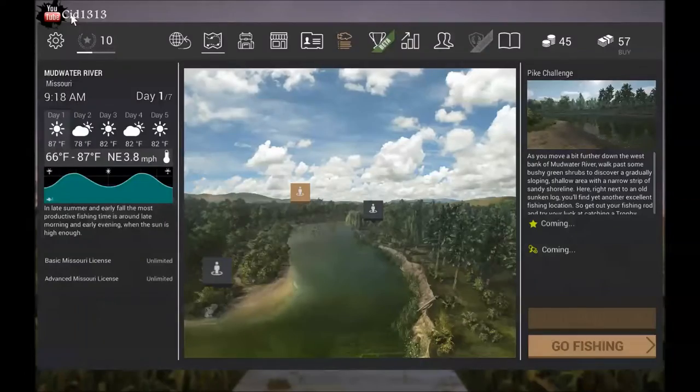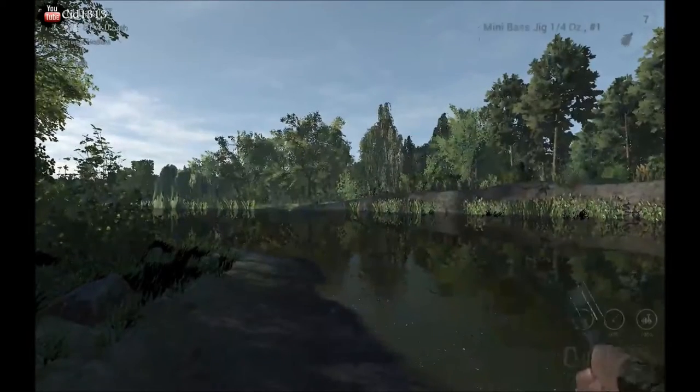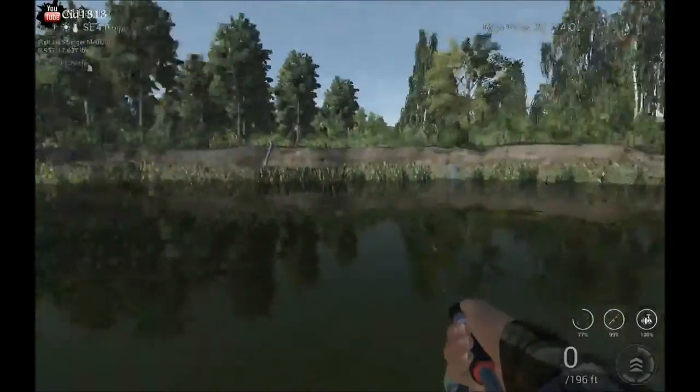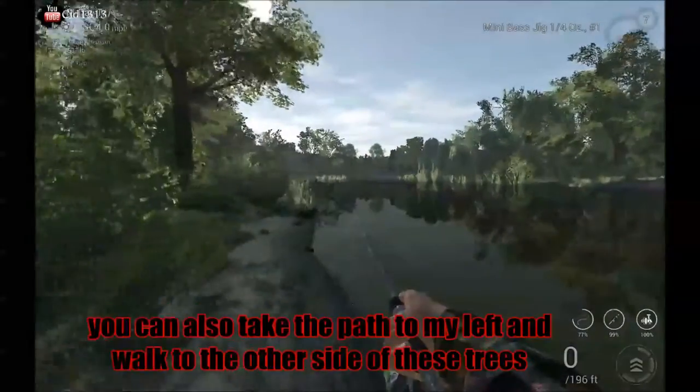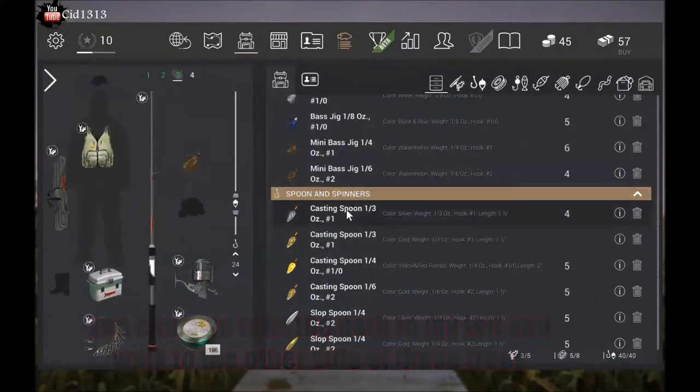We're here in Missouri. You go to the pike challenge here and you can either walk right up to the edge and stroll down here and you want to get your proper lure out.